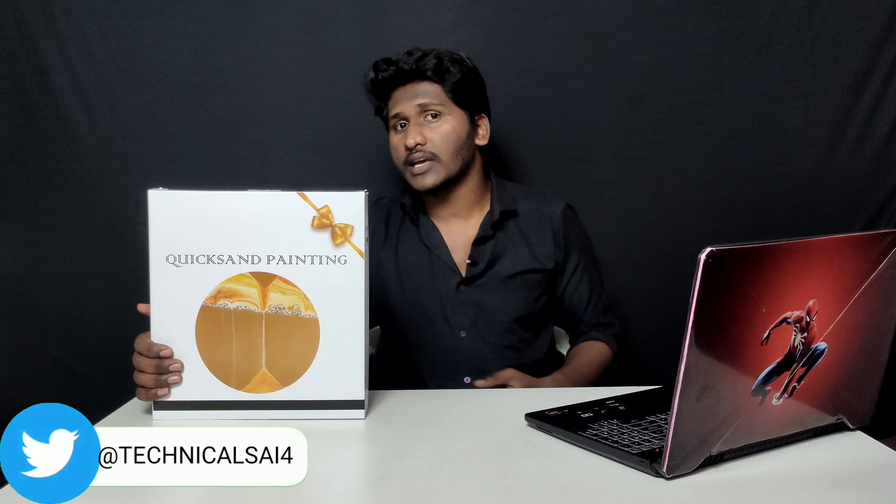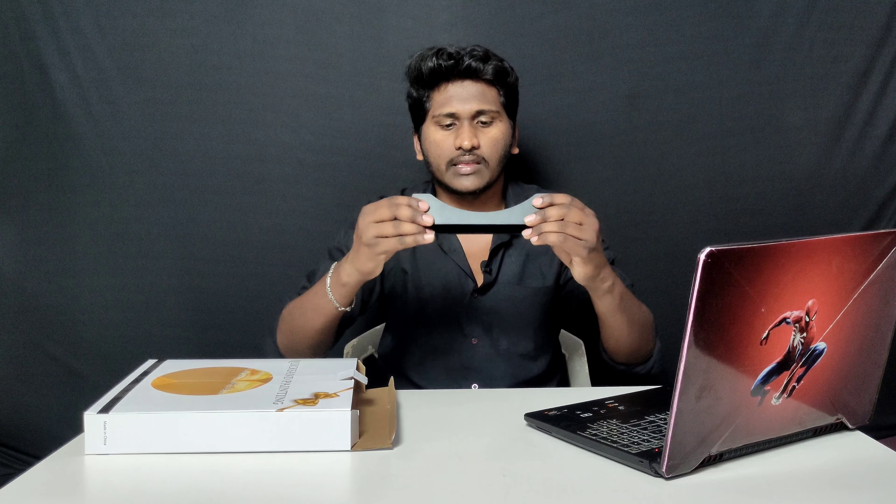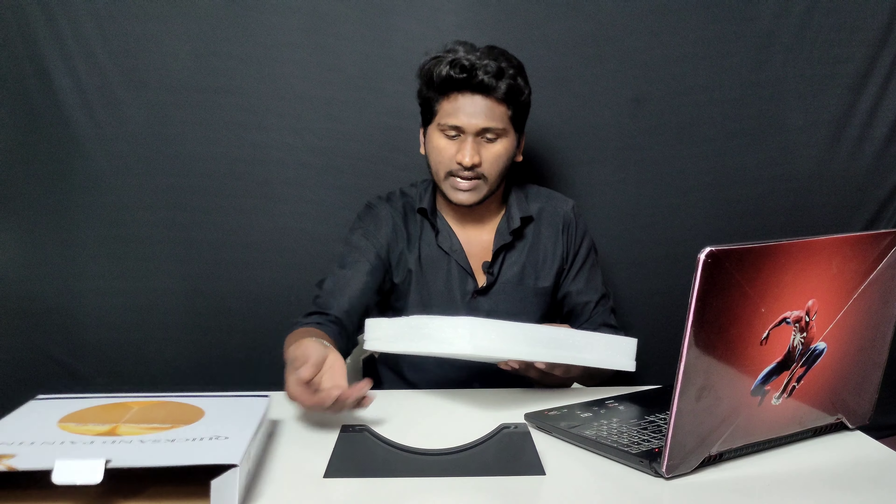I am going to unbox it. First, I have a stand. It is a high quality plastic build. Now I am going to unbox the quicksand.